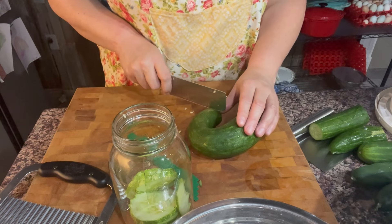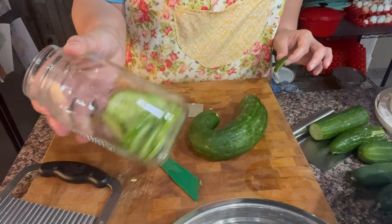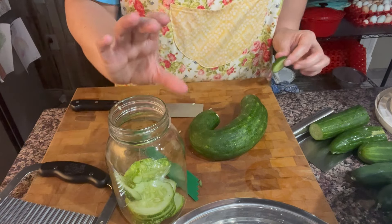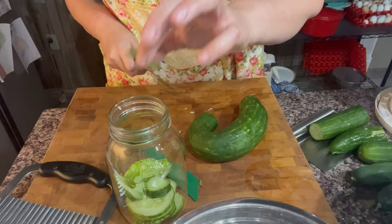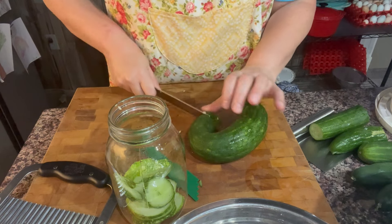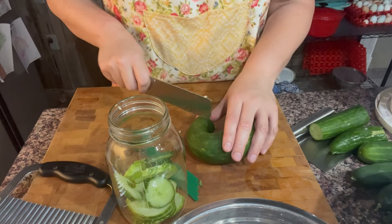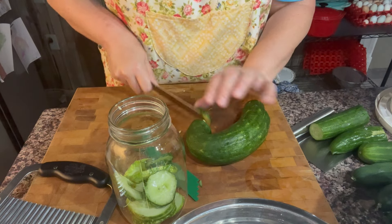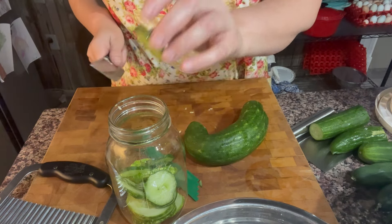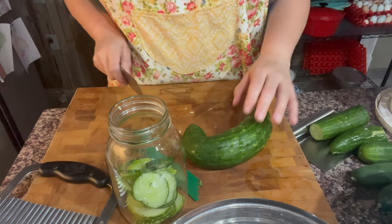I'm having to switch things up a little bit because some of these cucumbers fit in the regular mouth jars, but those little squat pickles were too big. And I don't think seven quarts wide mouth will fit in that canner, so I'm just going to see how many I can fit with this mixed bunch.